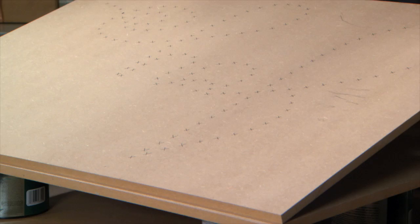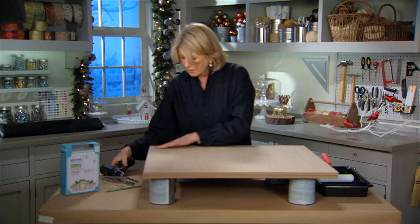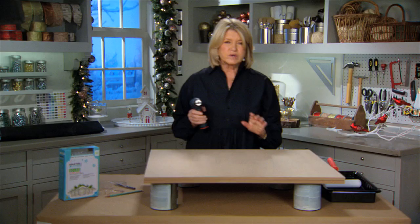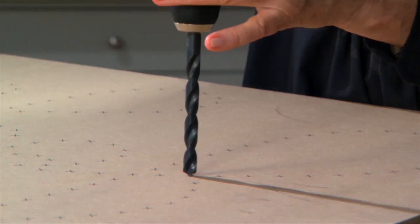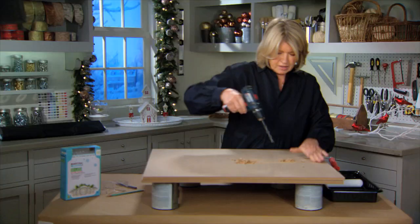My piece of MDF is on top of another piece of MDF — you can use a scrap — and we're going to start drilling. Make sure that you use the right size drill bit: 27/64ths is exactly the right size. Start kind of in the middle, hold it vertically, drill and go right through the MDF, and just keep going until you make all the holes on the X's.